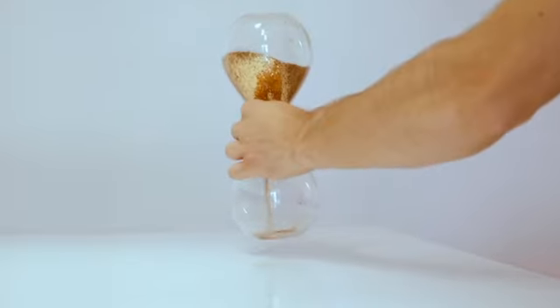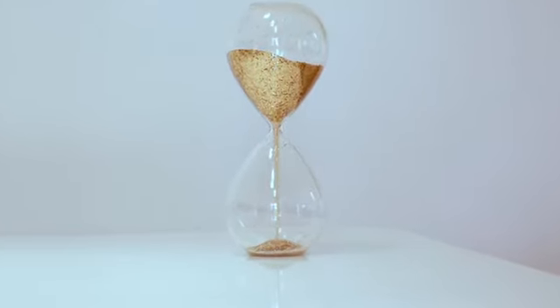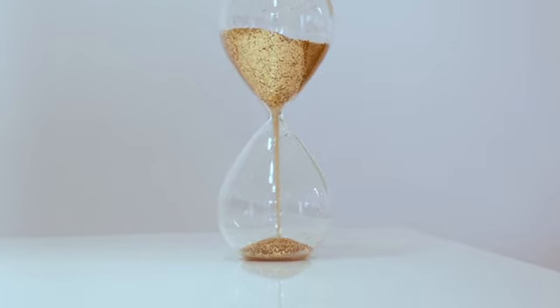When starting out, this stage seems like it takes forever to get through. The truth of the matter is that we never really get through this stage, and I'll explain this a little later.